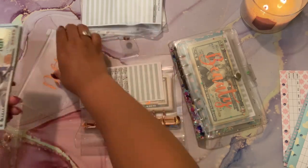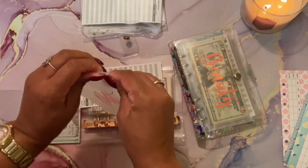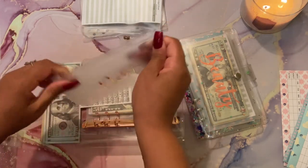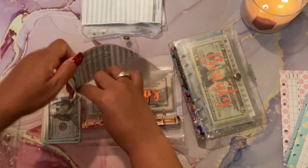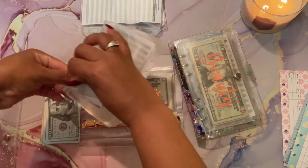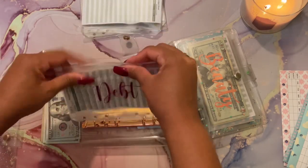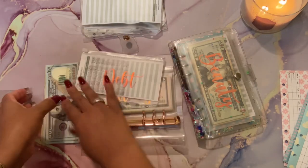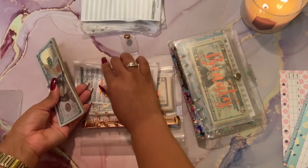I'm obsessed with this rose gold color, I think it is so cool. I think I'm going to put the actual card in first - that makes more sense so it'll go in better - and then I'll put the money in. Because it's so new it's not as stretched yet. I'll put the money in and we should be good to go.